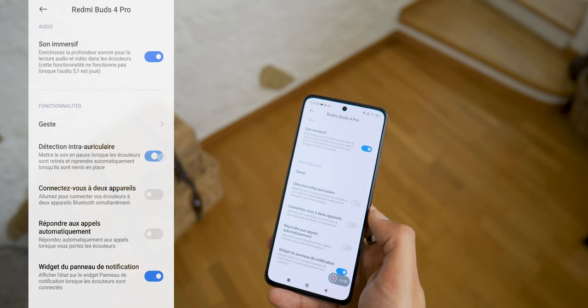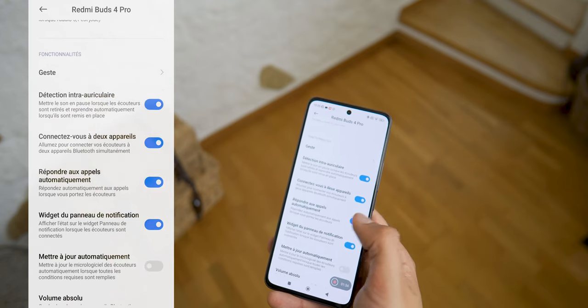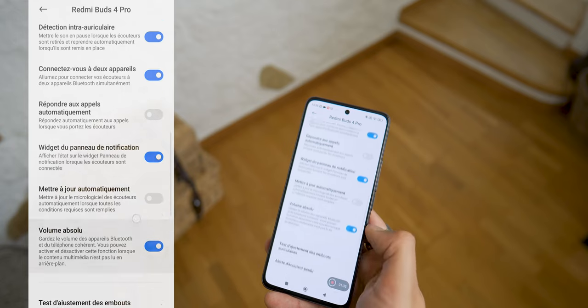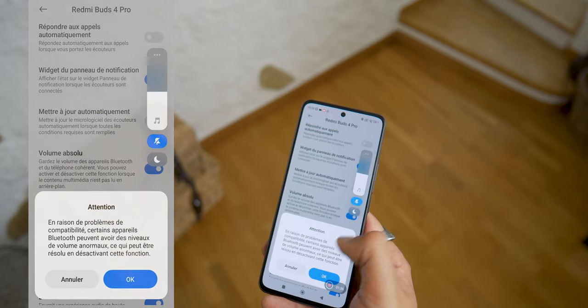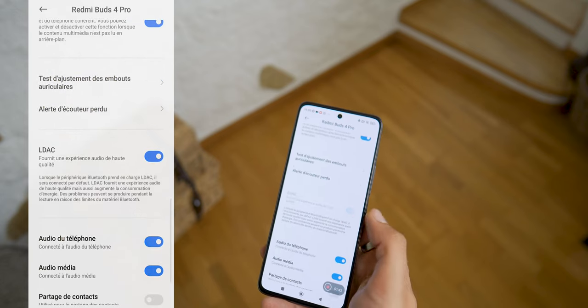The earbuds are now Bluetooth 5.3. They keep the dual connection mode already present on the previous version, which allows you to connect the earbuds to two devices at the same time — for example, your computer and your smartphone. If you're watching a video on the computer and a call arrives on your smartphone, you'll get the sound of the smartphone directly. Be careful though — if you receive a lot of sound notifications while watching a show on the computer, it can cut the sound of your video at those times.